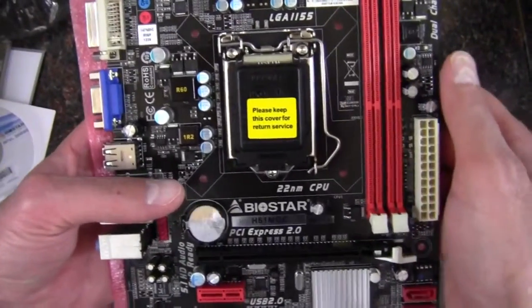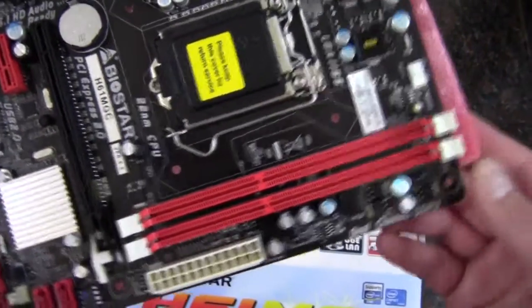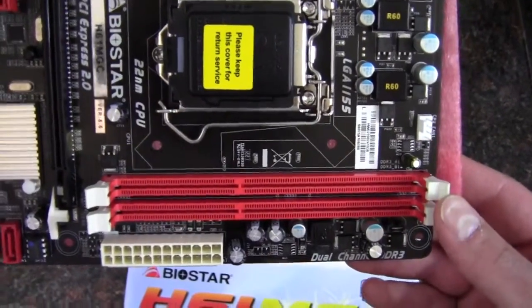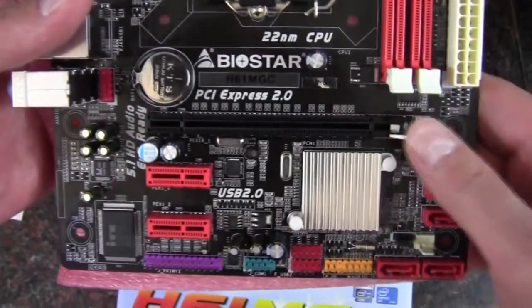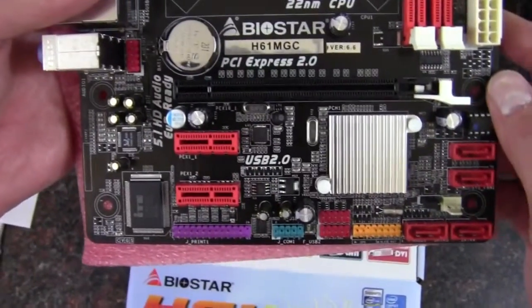The socket is there, obviously. On the side we've got our two DDR3 slots for dual channel, and this will support up to 16 gigabytes of DDR3 memory. Moving into our slots, we have an x16 PCI Express and then two x1 PCI Express slots.